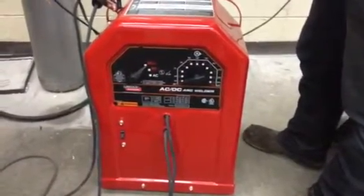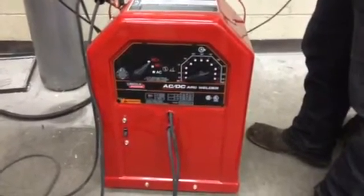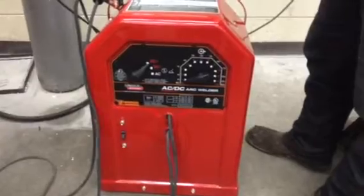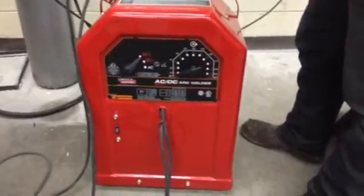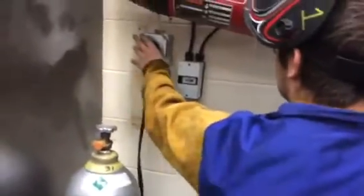The Lincoln Electric AC/DC arc welder, also known as a stick welder, is going to be our operation setup video. Number one, go ahead and plug it in — take the plug to the wall outlet, make sure it's flat.